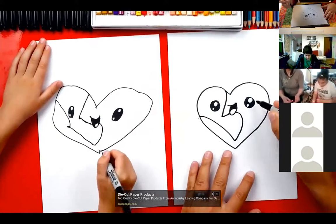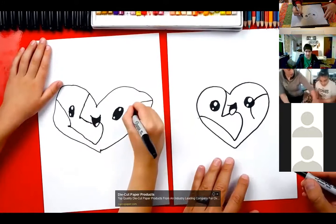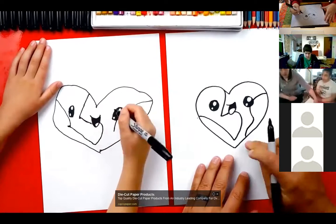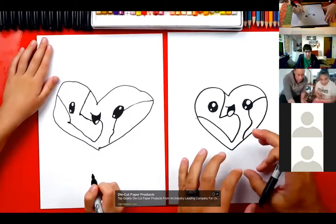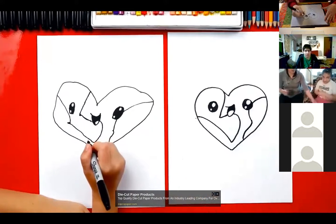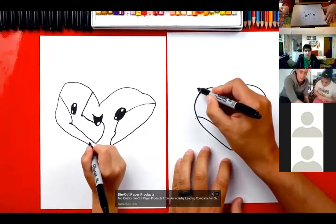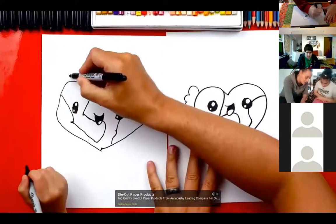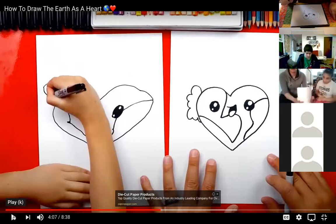Now let's draw some more land over here on the right side. I'm going to draw a curve that comes through the eye like this and back. Then right down here at the bottom, I'm going to curve back the other direction and connect to the end of our heart. All right, awesome — we finished our earth heart! It looks really cool. If you want, you could add more shapes for different countries, but we're going to keep it simple. Let's draw some clouds — I'll pause for a second to make sure everyone's all caught up.